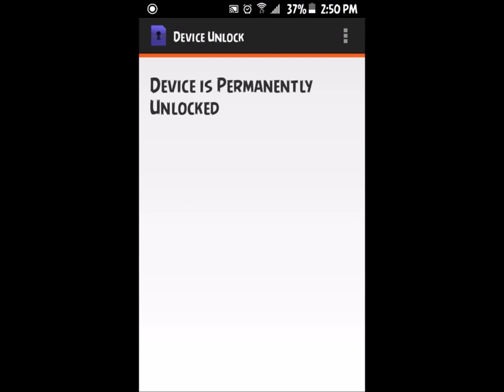Go back onto the Device Unlock app and it will say 'Permanent unlock has failed, please turn off and try again.' From here, take the SIM card that came with your new phone — the new SIM card — and put it into your new phone.